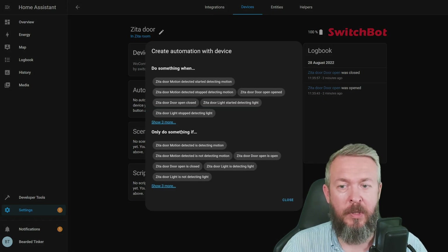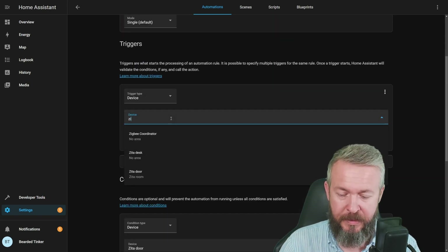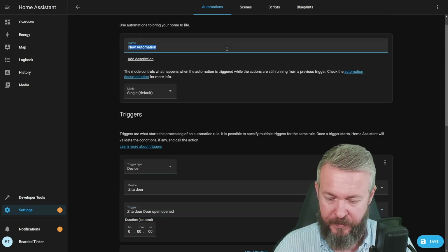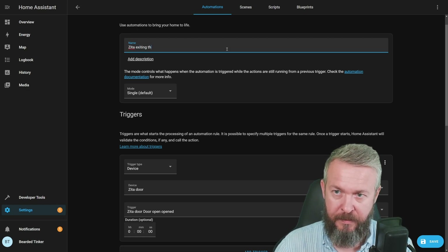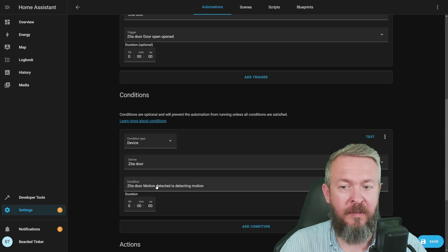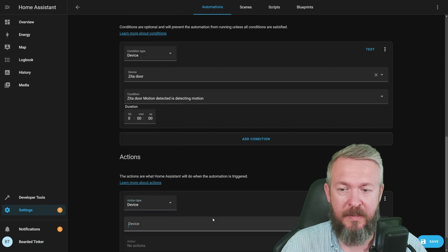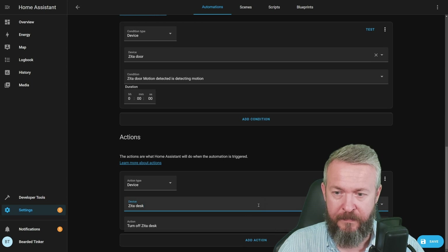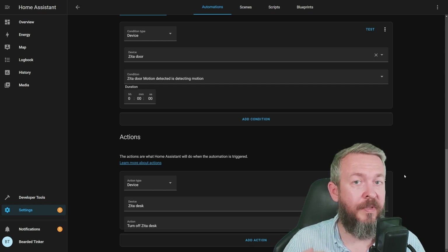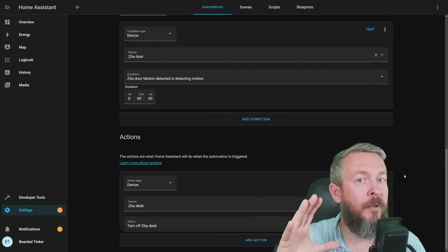Let's create an automation. The condition: only do something if Zeta door motion detected is detecting motion. And then we will also use Zeta door — if the door is opened. Let's name this 'Zeta exiting the room.' The trigger will be Zeta door opened, and the condition is that Zeta motion detected is detecting motion. Then we create an action — for example, a device action: Zeta desk, turn off Zeta desk light. Save. So each time Zeta approaches the door and opens it, the light on her desk turns off. But this is just a simple automation that won't end up looking like this.